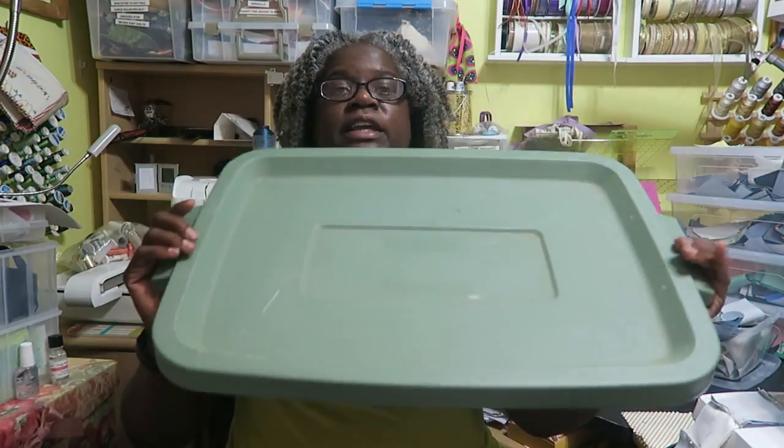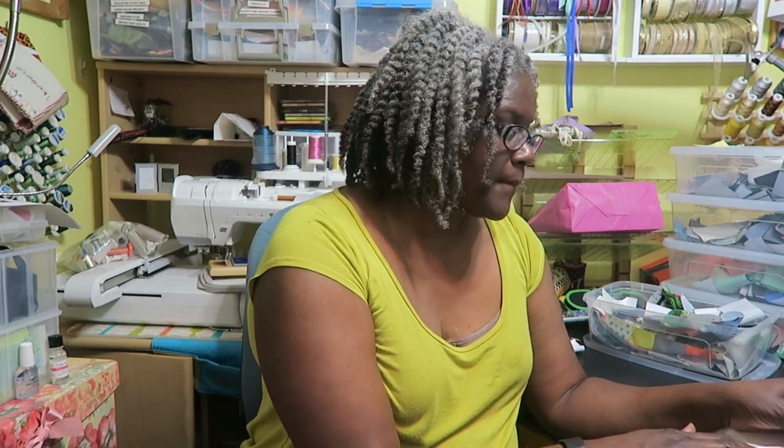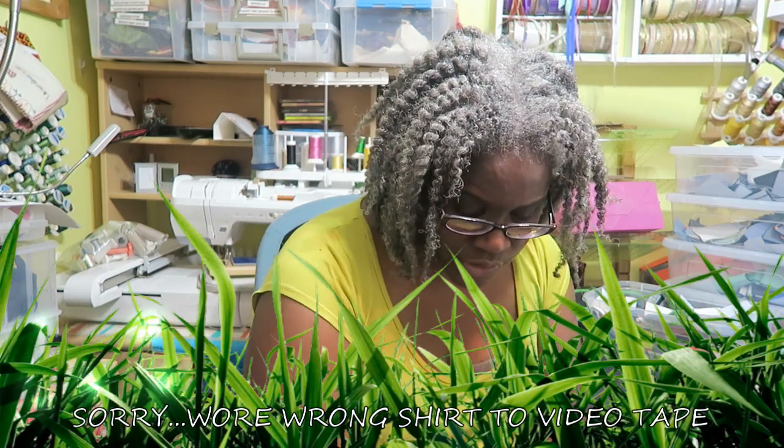She brought the t-shirts to the retreat center and gave me a big standard Rubbermaid Roughneck tote. I'm showing you the lid so you know this is a big container. She had anywhere between 30 and 34 t-shirts, one sweatshirt, and two pairs of shorts — I haven't cut the shorts yet. While on retreat I stopped working on my own project and started cutting just enough squares for the first quilt. I divided her yardage and determined I could cut two to three strips from each fabric so every quilt top gets some of each fabric.